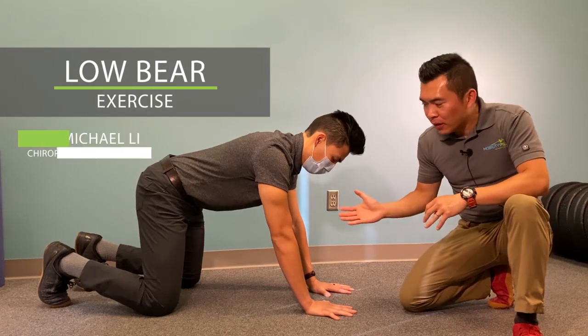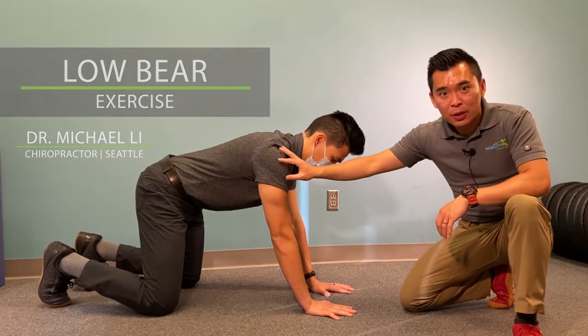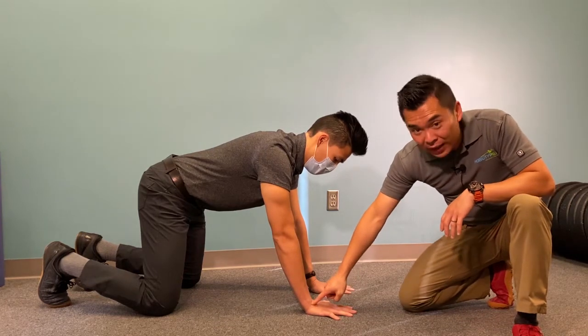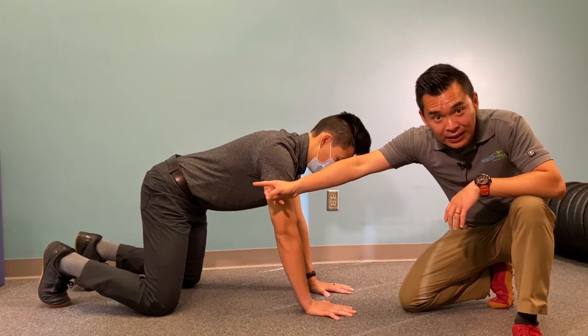Exercise. We recommend this exercise to you for either your neck pain, shoulder pain, low back, or your overall posture. To start off, you're going to be on your hands and knees. Make sure your wrists are directly underneath your shoulders and your knees directly underneath your pelvis.